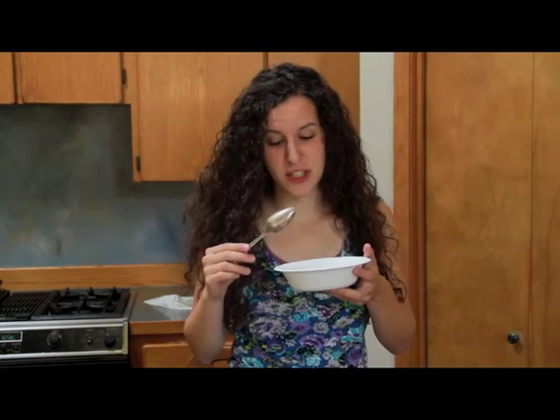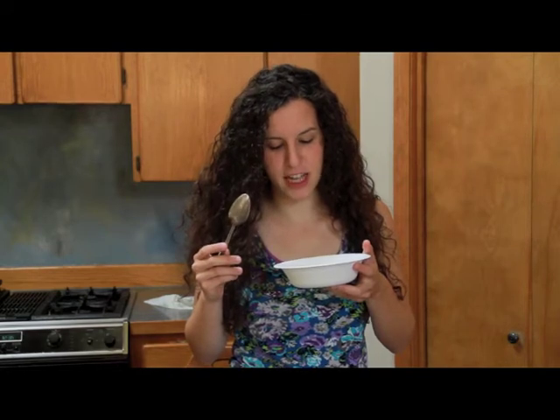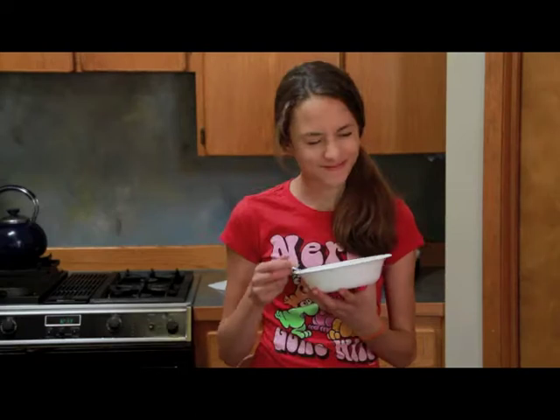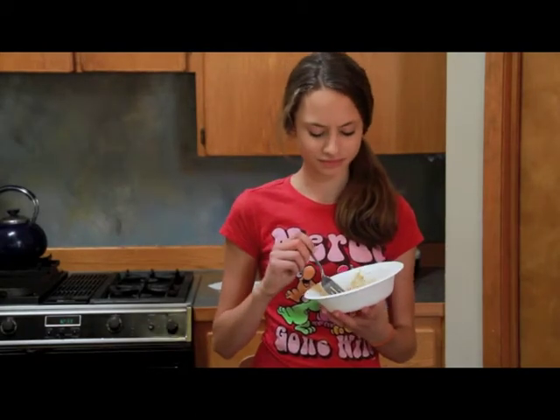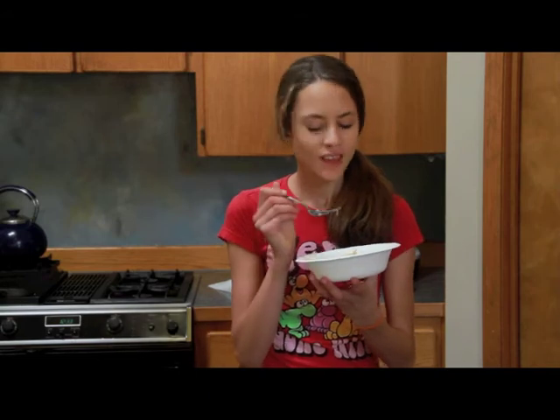Nicole! What is this? Peach cobbler? It is not peach cobbler. It's brown and mushy and yellow and pink. Oh no! You like it? Definitely good fish food. They would love this.